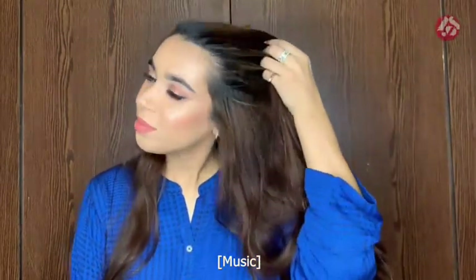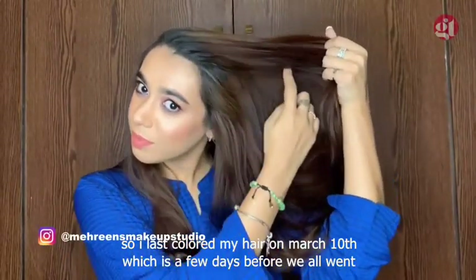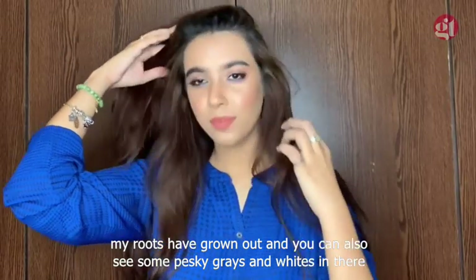I last colored my hair on March 10th, which is a few days before we all went into quarantine. As you can see, my roots have grown out and you can also see some pesky greys and whites in there. Let's get rid of all of this, shall we?